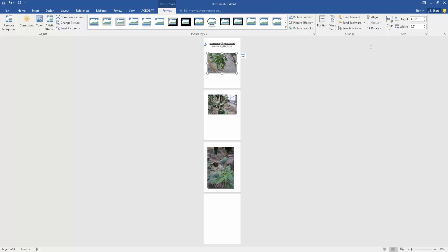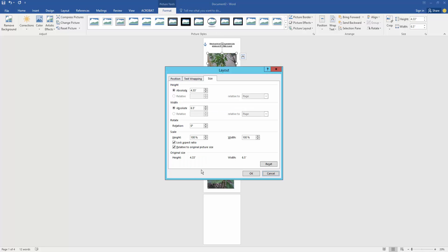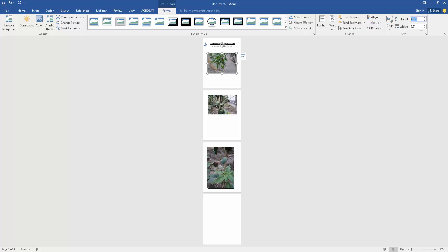Then go to the Format menu and click Advanced Layout. Uncheck Lock Aspect Ratio, then click OK. Then select the Height field and type 2, then select the Width field and type 2, then press Enter.